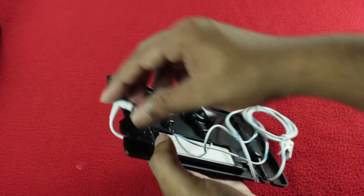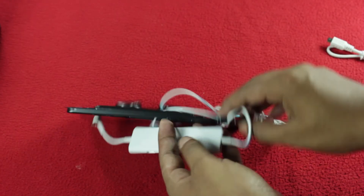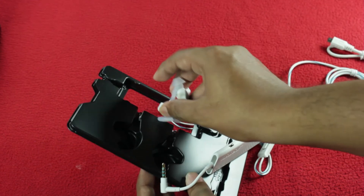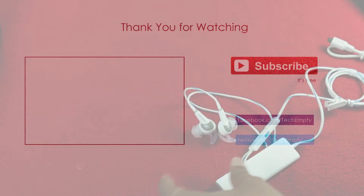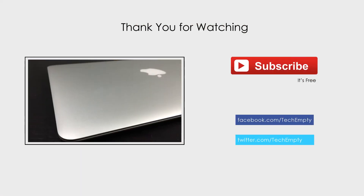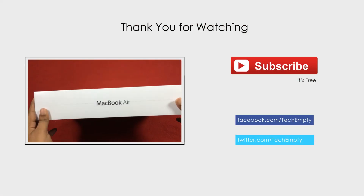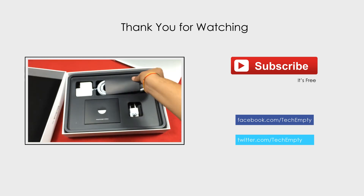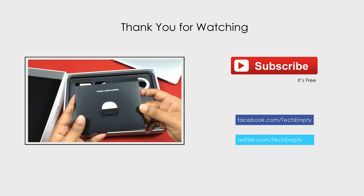That's all for now. If you have any questions, drop them in the comment section below. If you would like to buy, go through the link provided in the show notes below. Do share or give a thumbs up to this video if you found this review useful. Please don't forget to subscribe to our channel for more reviews. Your contribution means a lot to us. This is Praveen signing off — hope to see you in my next video. Thank you.